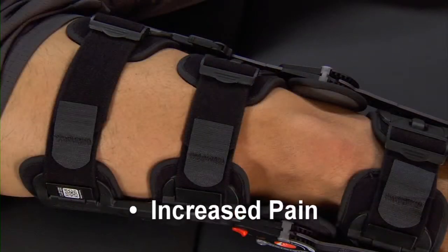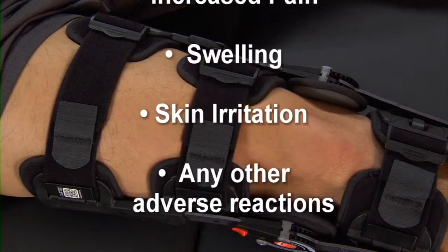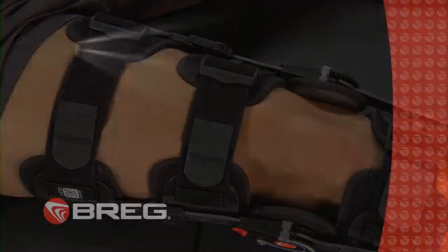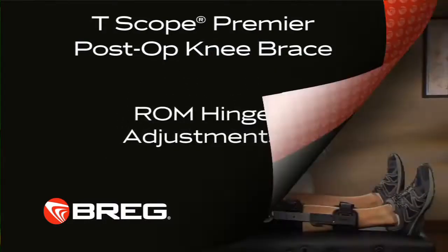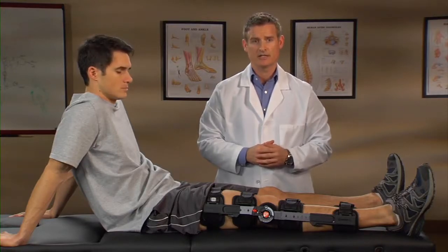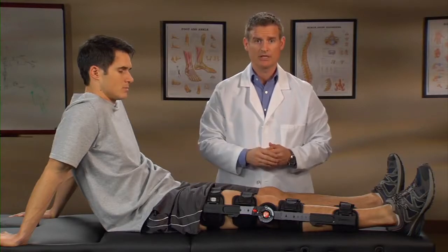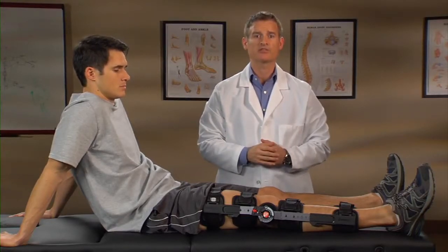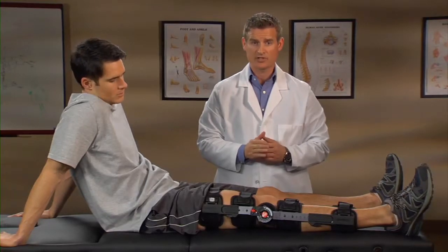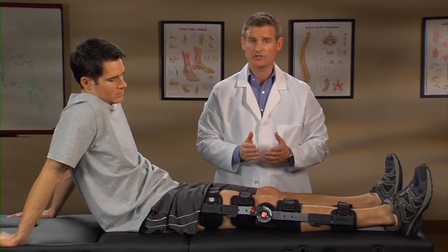Patients experiencing any increased pain, swelling, skin irritation, or any adverse reactions when using the T-Scope Premier Brace must contact a health care provider immediately. Only a medical professional should adjust or change range of motion hinge settings. The hinge is designed to limit and control range of motion; it's not designed to stabilize the knee when patients are weight-bearing or take the place of a walking aide. Patients should follow their physician's advice regarding weight-bearing and always use a proper assistance device, such as crutches or a walker.